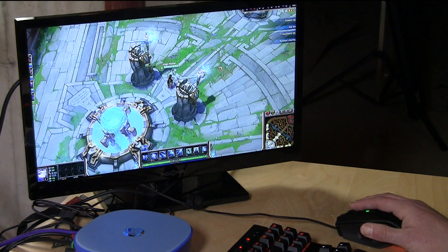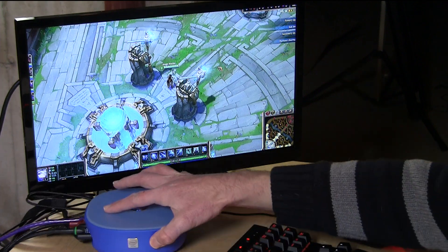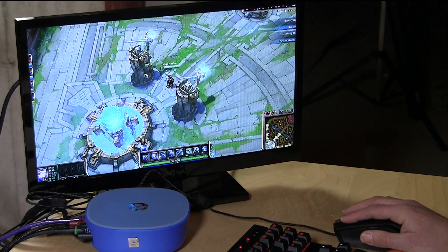Hey everybody, it's Lon Seidman and we are back with the HP Stream Mini. It's hiding underneath my monitor because we are going to try out a few games on here beyond what we tested in the first video, which was just Minecraft. We're going to look at a few others.